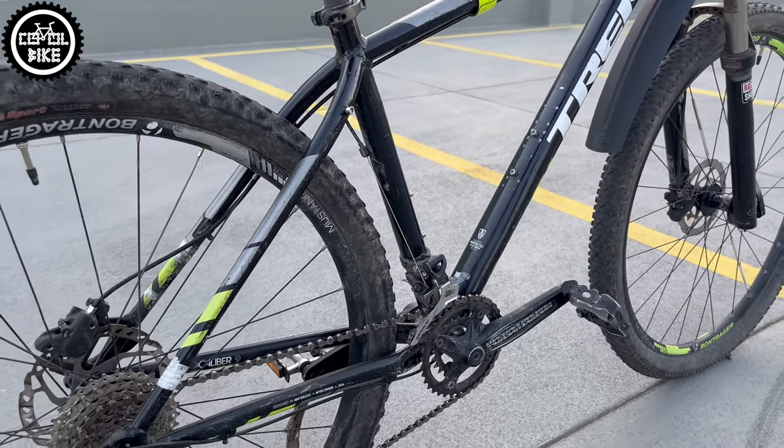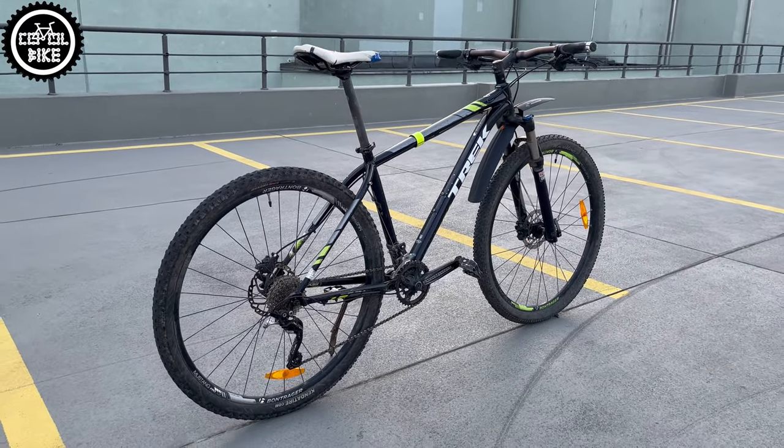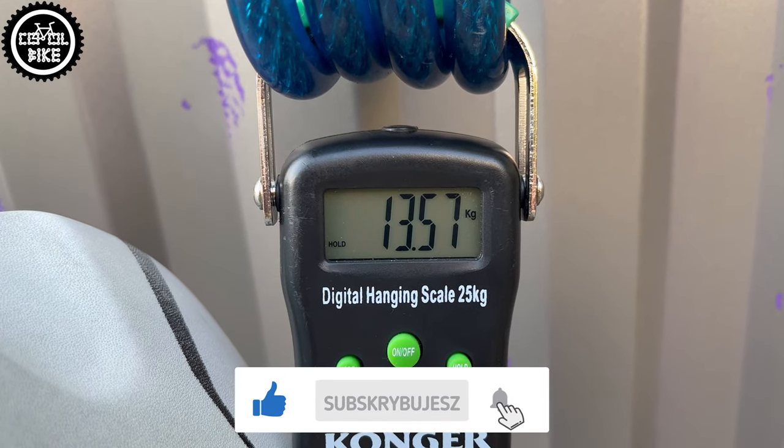Parts like the handlebar, stem, seat post, saddle, and wheels are Trek's own production under the Bontrager brand. At least I found one nice surprise here, because the hubs spin on cartridge bearings. The bike in this configuration weighs over 13.5 kg.